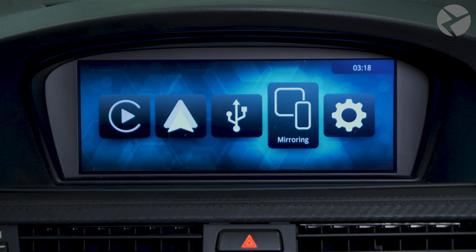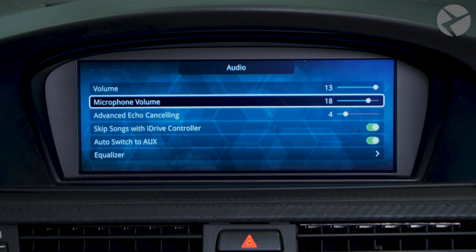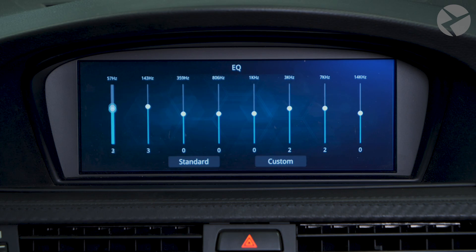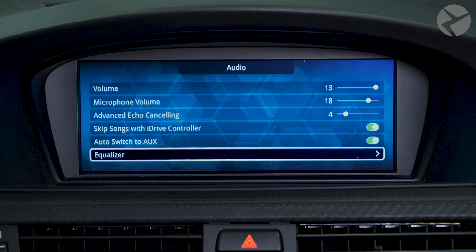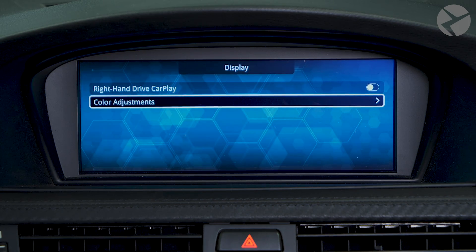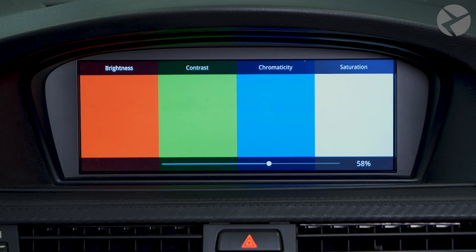Let's go over some basic settings features. Scroll over to Settings and then go down to Audio. If you scroll down to Equalizer, here you can customize the amount of treble, bass, or mids that you want. If we go back and scroll down to Display, you can adjust settings for right-hand drive cars. Select Color Adjustments and here you can adjust the brightness, contrast, chromacity, and even saturation.